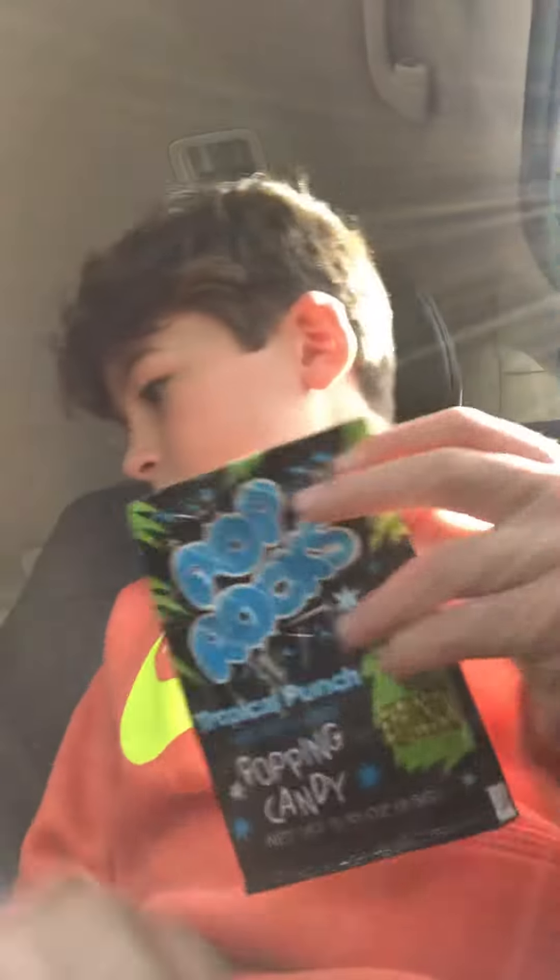Hi guys, I have some Pop Rocks. We're gonna try them on camera. Why is that person laughing so loudly in the background?